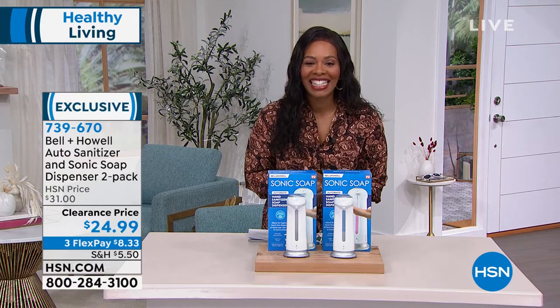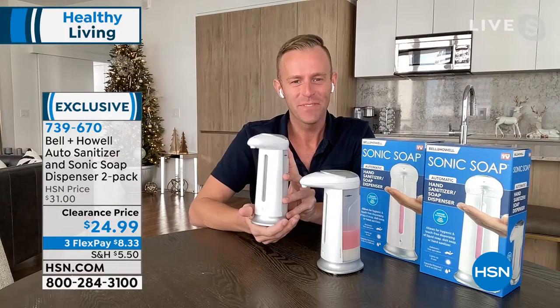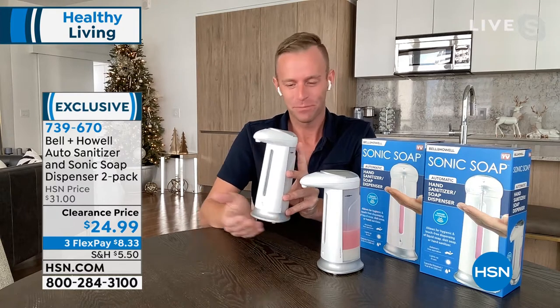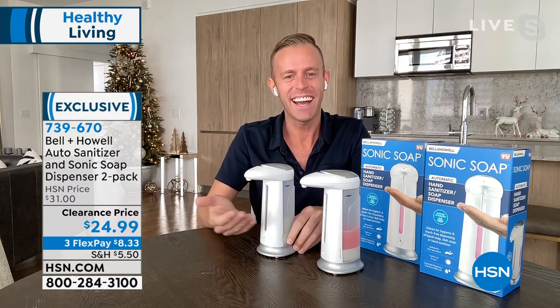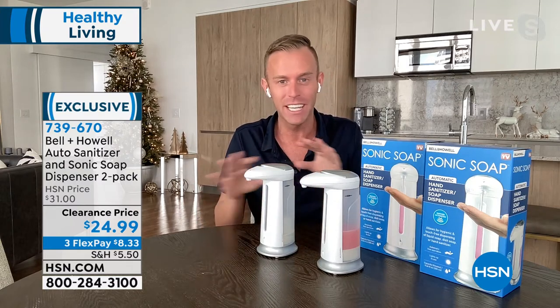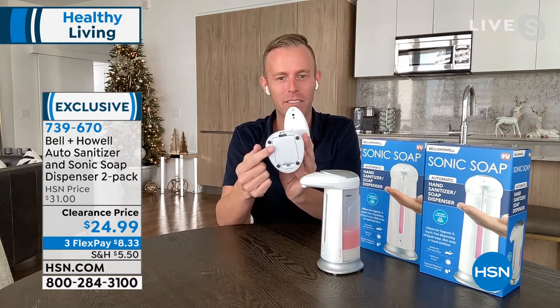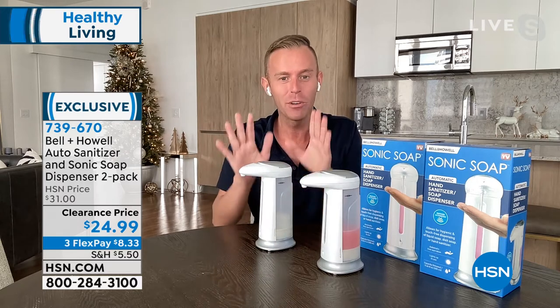Chad Allen is joining us with all of the details. Always good to see you, especially with something that everyone needs — touch-free and easy to use. This is the most hygienic, easiest, cord-free way. No drilling, no wiring, nothing like that. There are just batteries that go in the very bottom, one on switch. And then when you put it down, you literally never have to touch it again — even when you fill it.